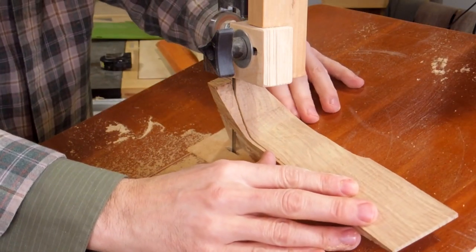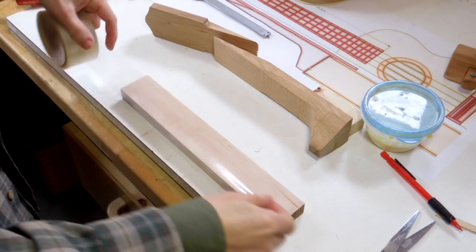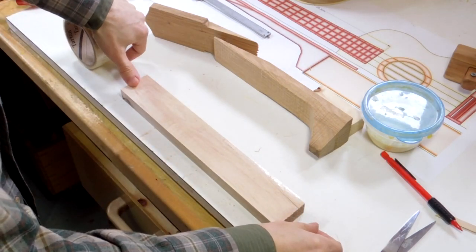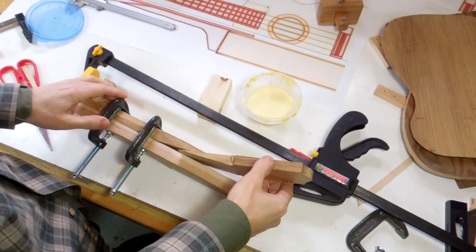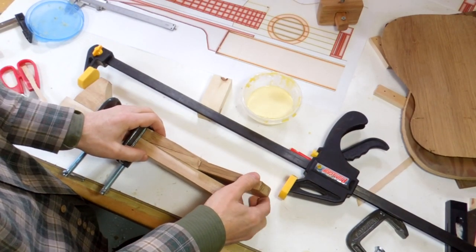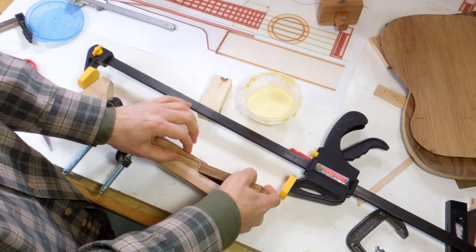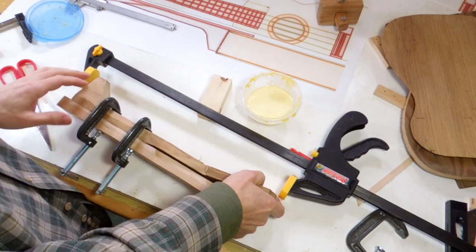Here's the head right there. Now I need to join this neck scarf joint together, and I've got this rigged up for gluing it in here. I'm just gonna wedge that in here, because if I just glued it together like that, the glue is a lubricant and it would always kind of squish it out.